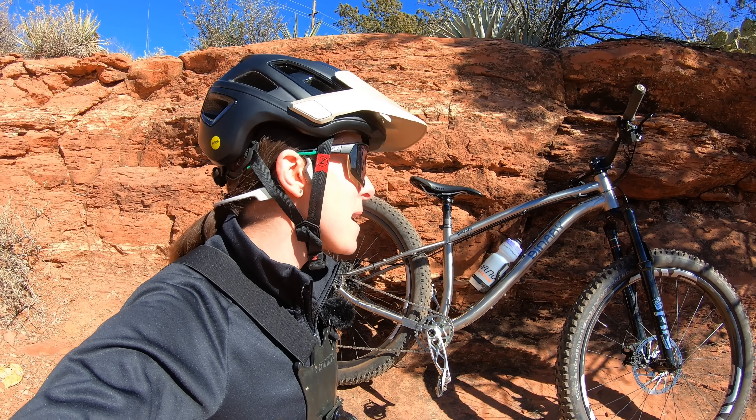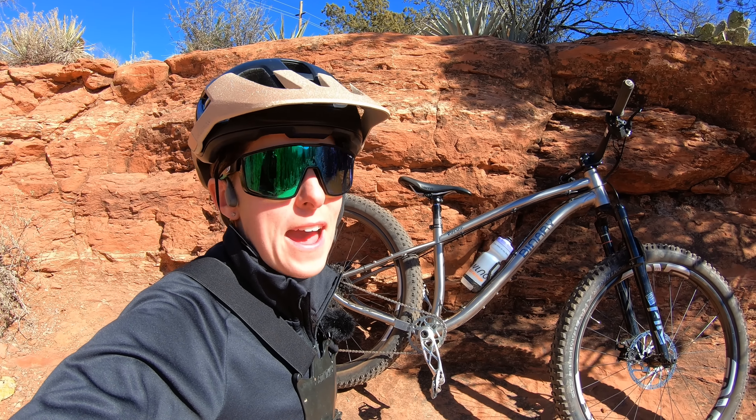In today's video, I'm taking the prototype for the Binary Maniac out for a spin.